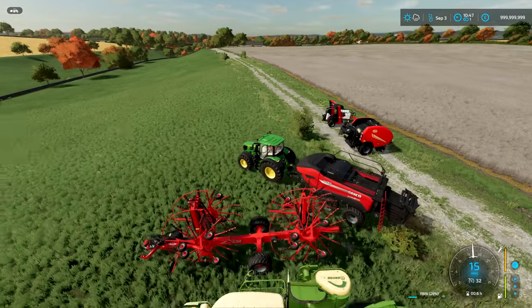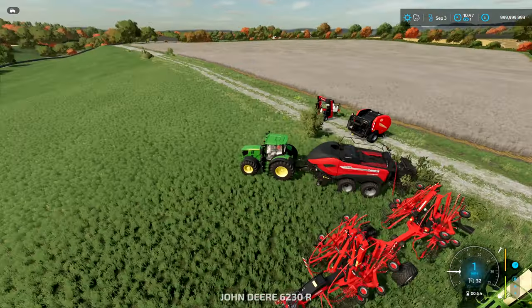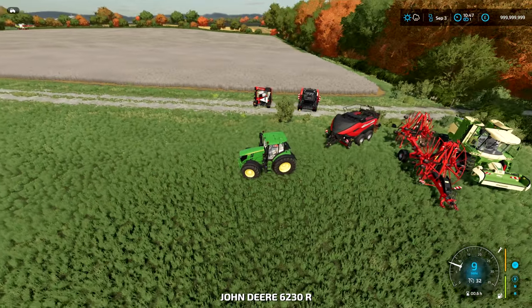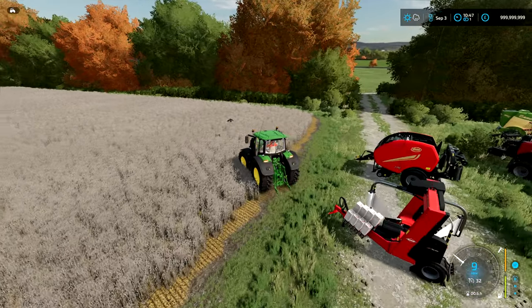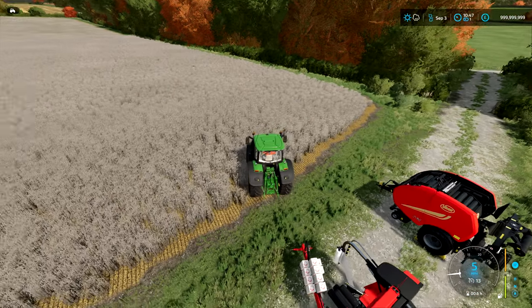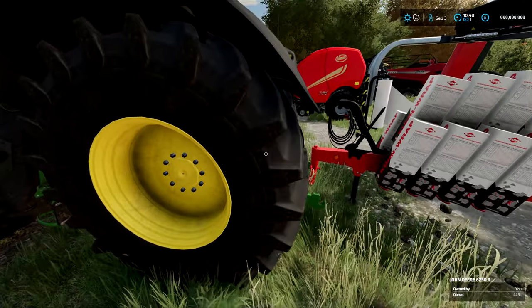We're going to switch now over to the bale wrapper, which is up here just on the left side of the fast bale. We're going to take that down into the field and we'll get everything wrapped up, but again, this takes a little while so just got to speed things up and I'll see you once this is done.